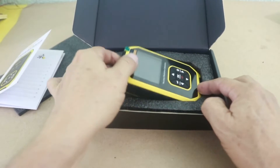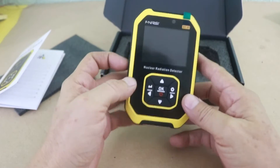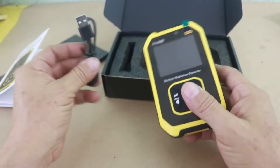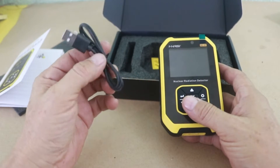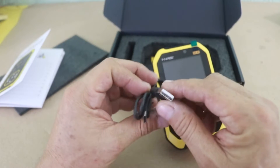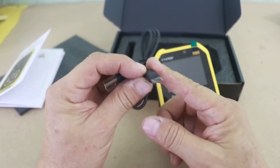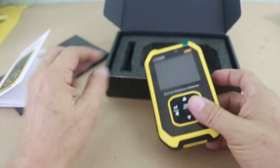It uses a lithium-ion cell, works at five volts, so you can charge it using your cell phone cube and the cable, which is USB-C type USB for charging.